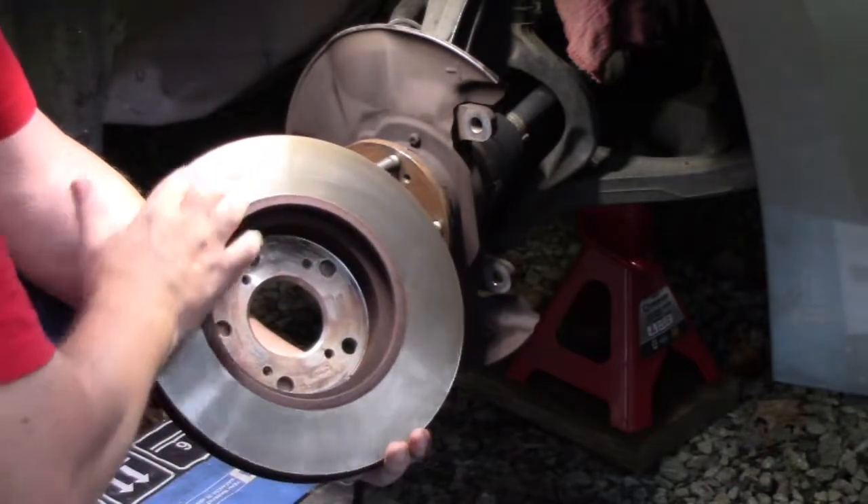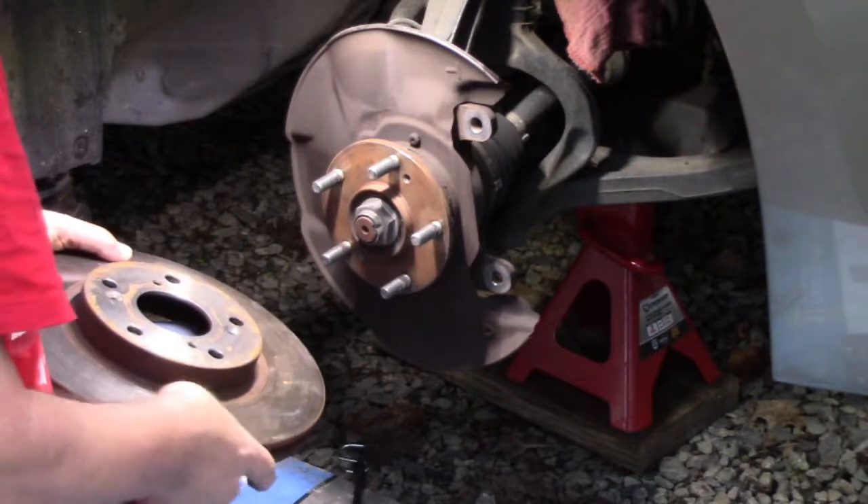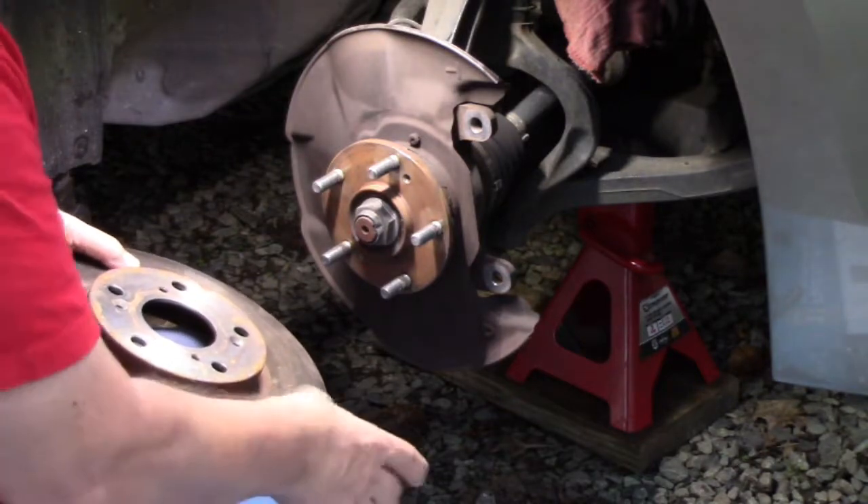I don't see anything obvious on here - no grooves or scoring. But it's rougher on the outside than on the inside.